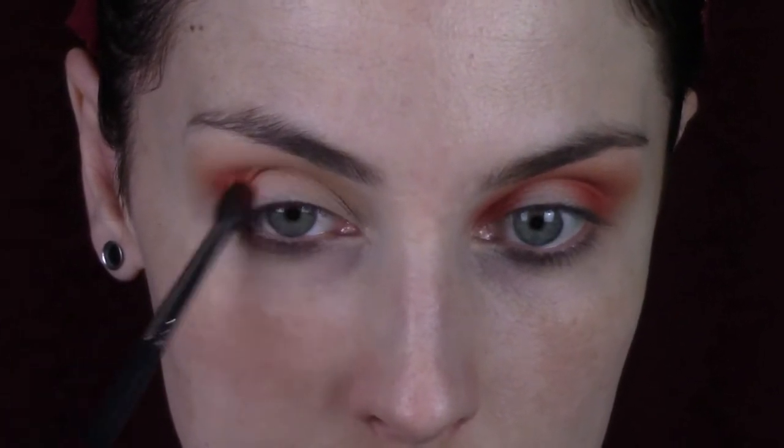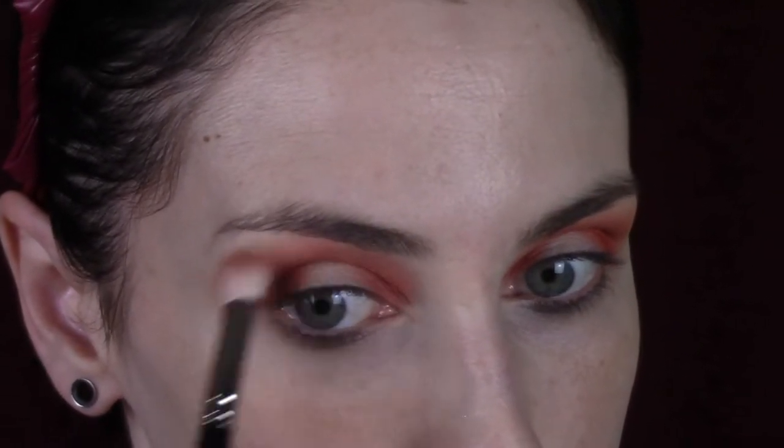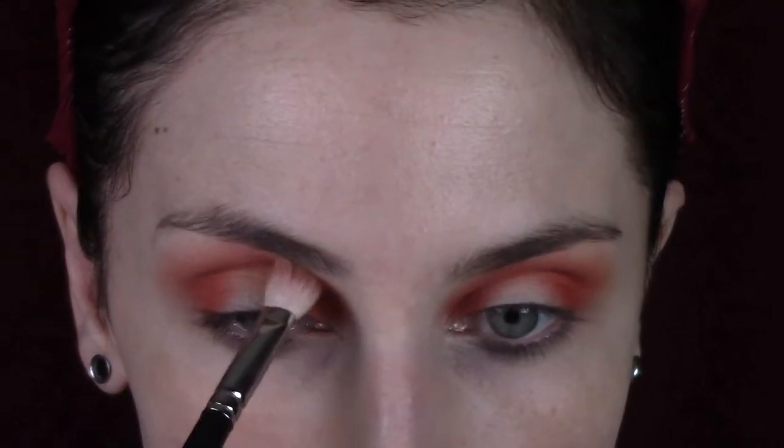I'm taking a Morphe M506 brush and putting Blaze on the outer and inner corner of my eye. I'm applying the majority of the product with my eye open because it's easier to get the shape down, especially when working with bold colors. If you have a hard time getting the shape you want with eyeshadow, apply it with your eyes open and then go back in and finalize the blending once you've got the shape down.